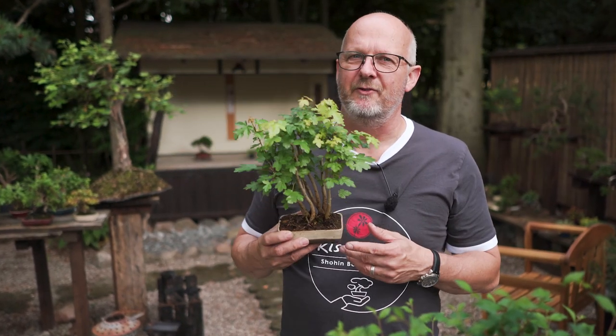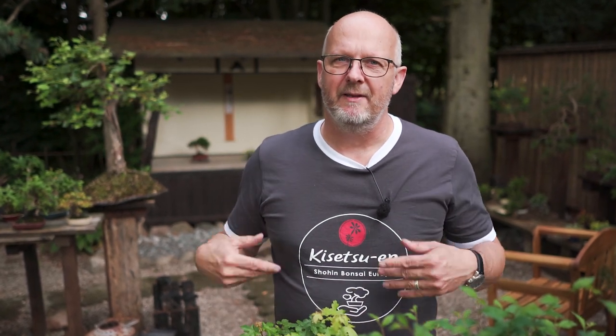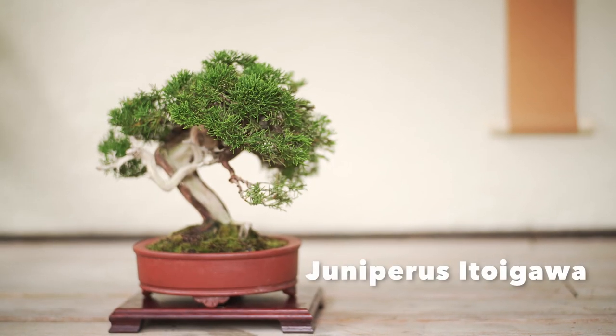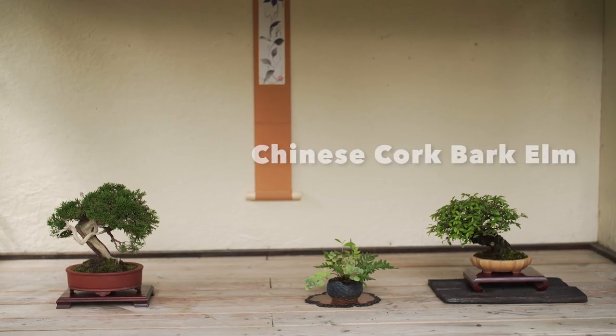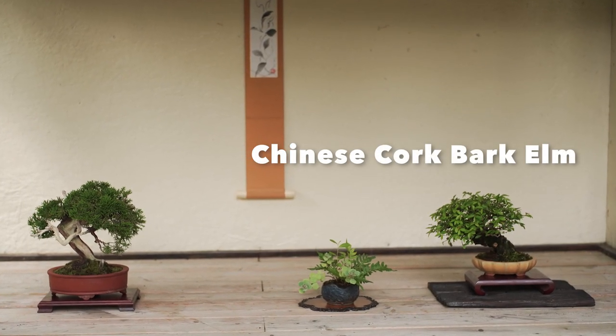I have been doing the small deciduous trees here - when to prune these trees to get the best action, how to develop a fine structure of ramification over time. It takes a lot of time to develop a deciduous tree. It's much easier with a coniferous tree like the shimpaku juniper in the tokonoma, compared with the deciduous tree at the display, which is a Chinese cork bargain.